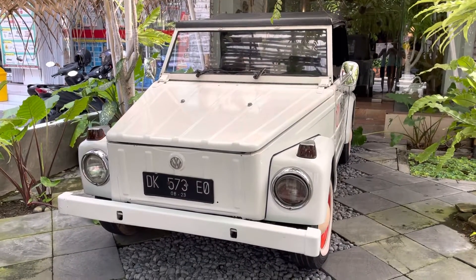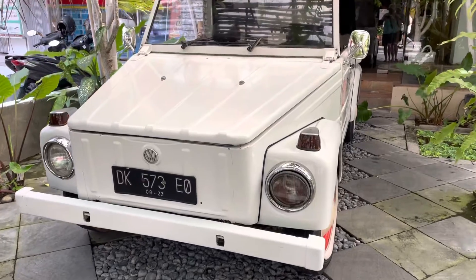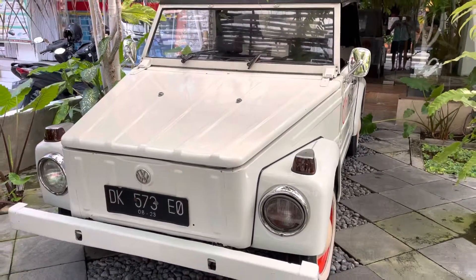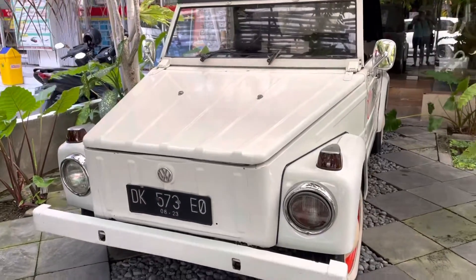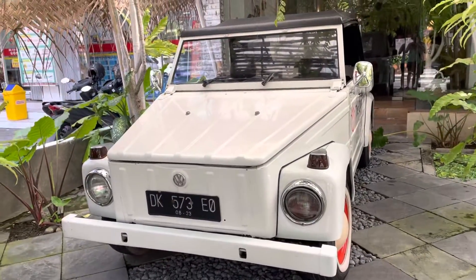Hello YouTubers, GK Dave here. Today I'm having a look at the Volkswagen Thing, or Volkswagen Safari Regan, depending on how you pronounce it. As you know, this is another car that's made by Volkswagen.